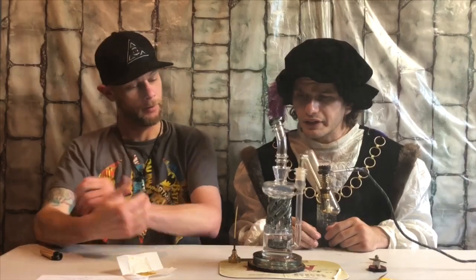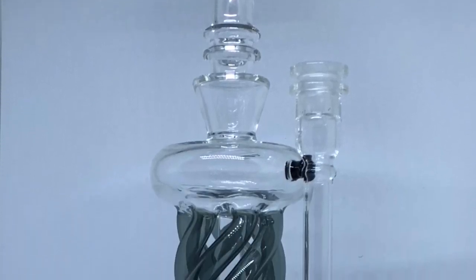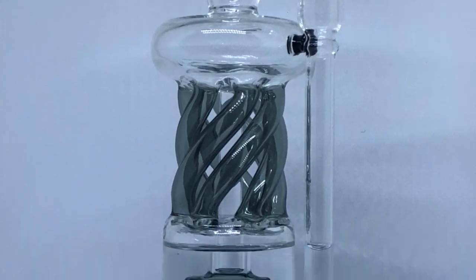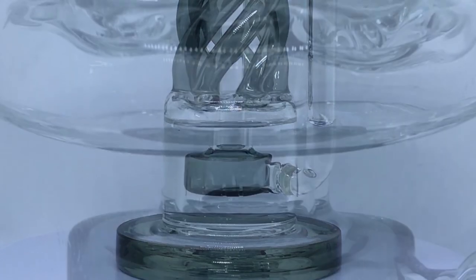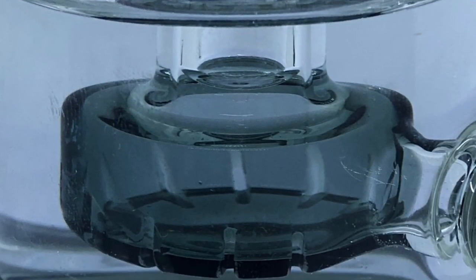Thy glorious rig is made of high quality borosilicate glass, stands at about 12 inches tall in height, base is 4 inches in diameter, with a 14mm female external 90 degree down stem, with a 12 slit showerhead percolator.